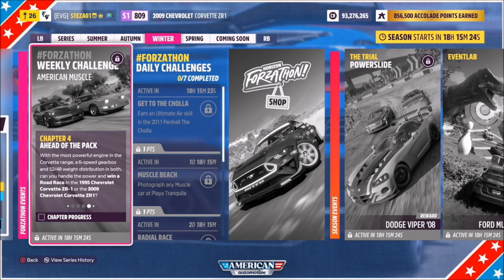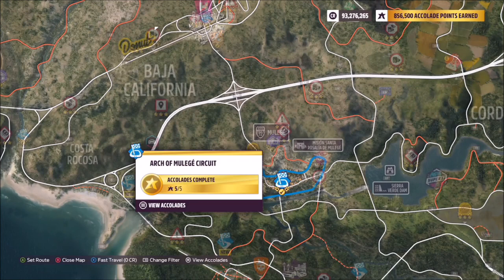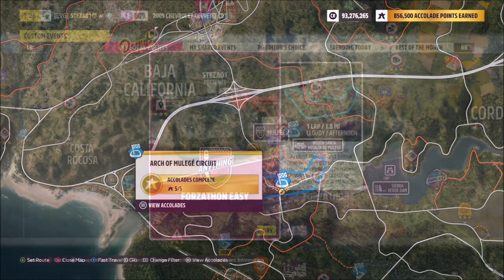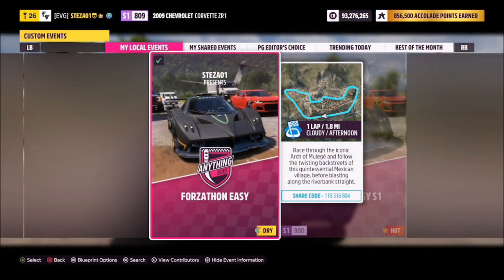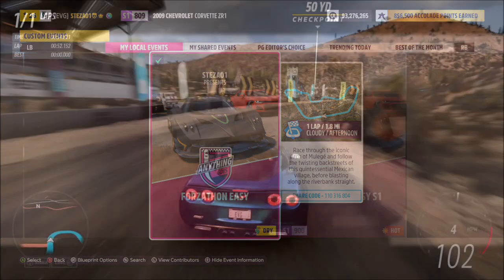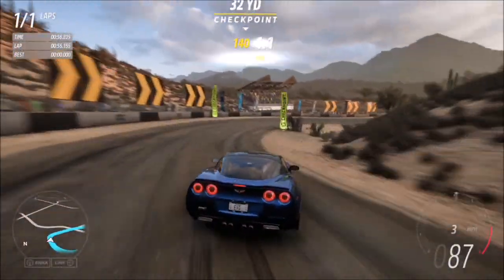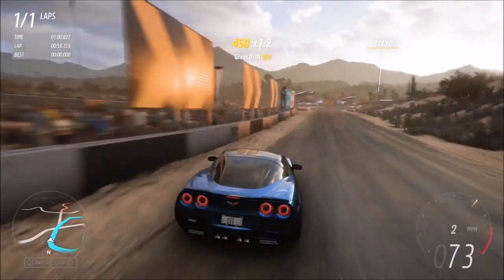The third and final challenge simply wants you to win a road race, which is super easy to do. I recommend heading over to the Arch of Muller Hay circuit, where I have a race set up for you — the share code is on your screen. It's called Forzathon Easy, it's one lap with no AI drivers or tires, so you're guaranteed a win every single time. You only have to win it once and that will be the final challenge of this week's Forzathon complete.